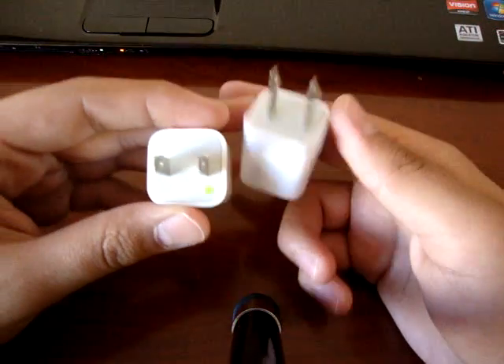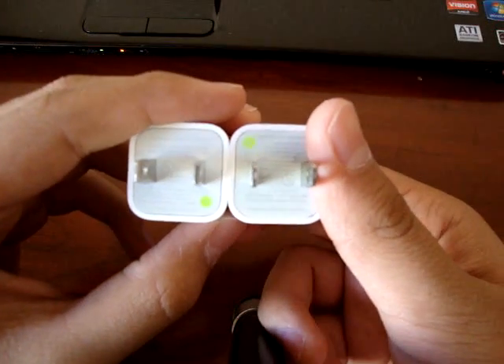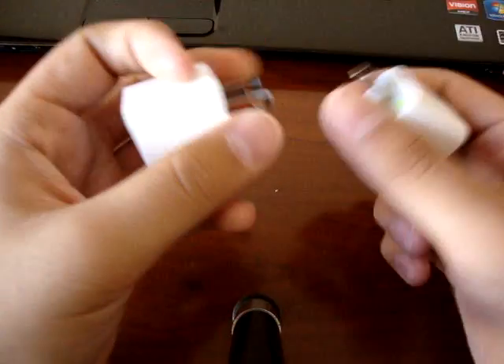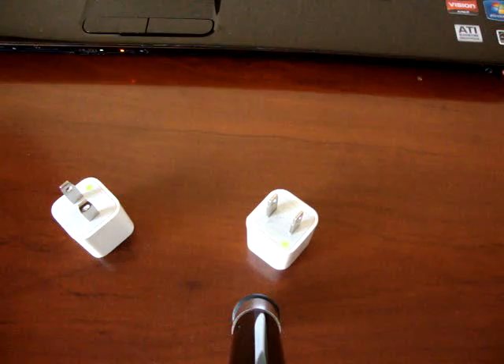Bottom line, the easiest way is to make sure the writing on the charger looks a little blurry — that'll mean it's real. Although some fake ones may be better quality than this one. I bought this fake one for like two dollars; it said OEM and I thought it was a deal, but now it's just a paperweight. I also noticed that when you use the fake one with your iPhone while it's plugged in, you can't really type on the keyboard — it starts typing random stuff.